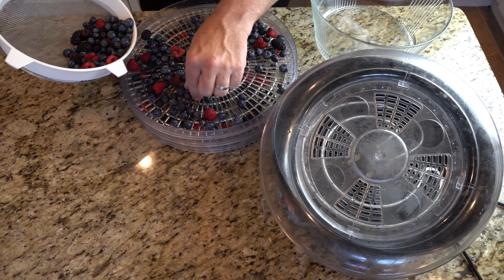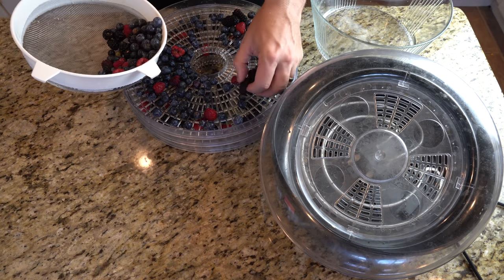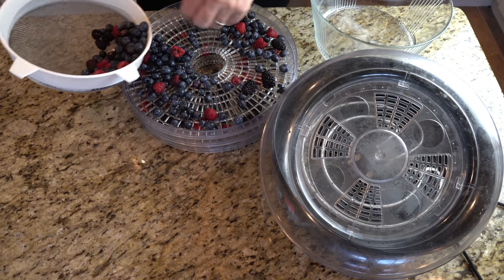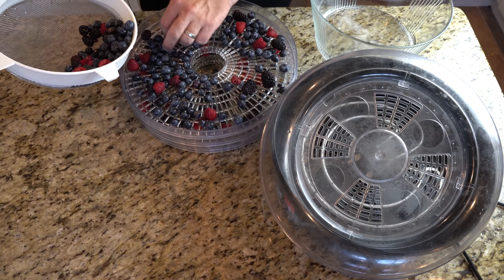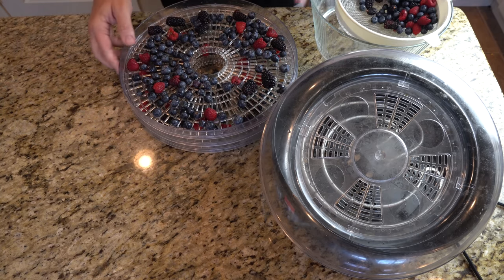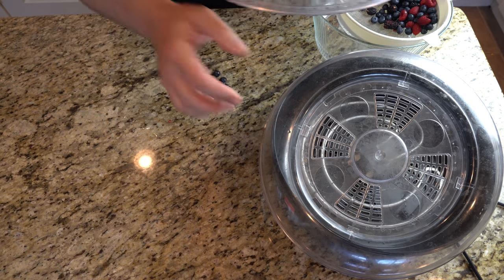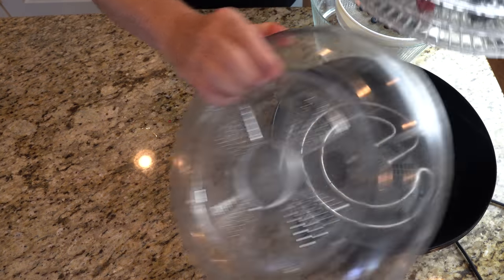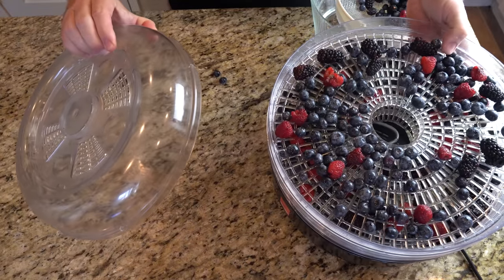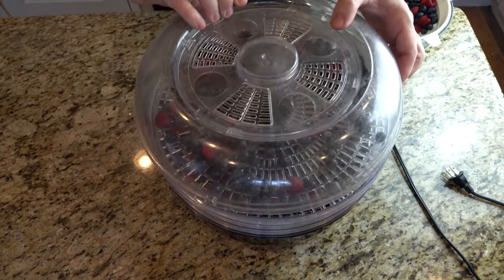Step 1: Dehydrate berries so you have at least two cups of them. You will powder them before adding them in so they can be as dry as you want. I'm using berries in season right now — blackberries, raspberries and blueberries. The type of berry can vary significantly from recipe to recipe. You could include cranberries, raisins, dried apples or other fruits, chokecherries, western juneberry, mulberries or whatever local indigenous berry or fruit you have available to you.